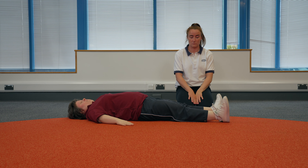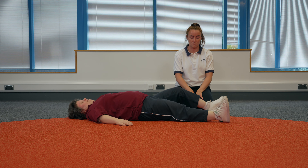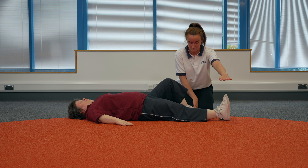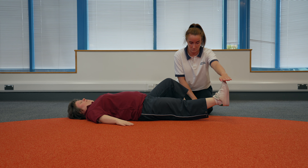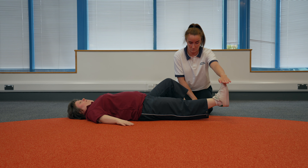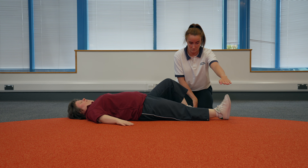Straight leg raise. Lay flat on your back with one knee bent and one leg straight. Keep the toes on your straight leg pointing upwards and your knee straight. Slowly lift this leg up about 30 centimetres in the air. Hold for five seconds then lower it back down. Once you've completed the right amount, swap to the other leg.